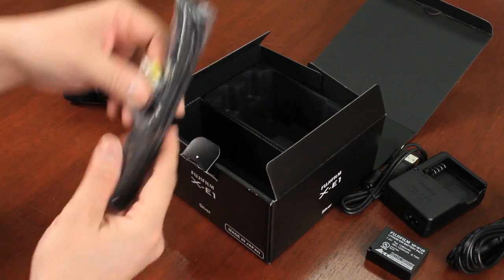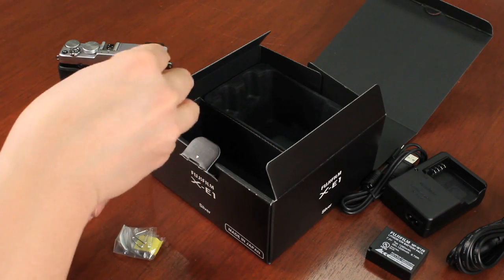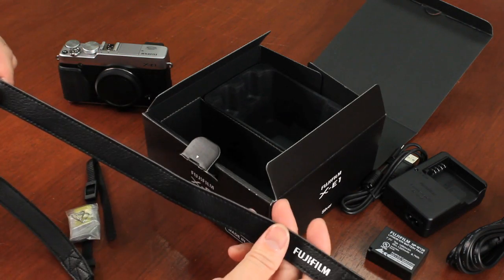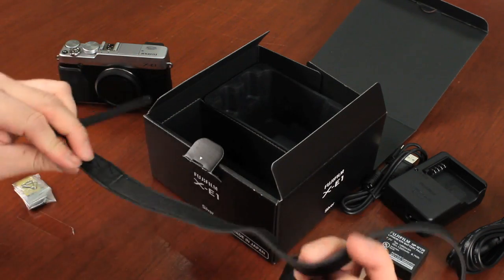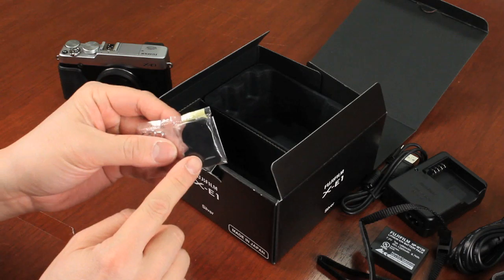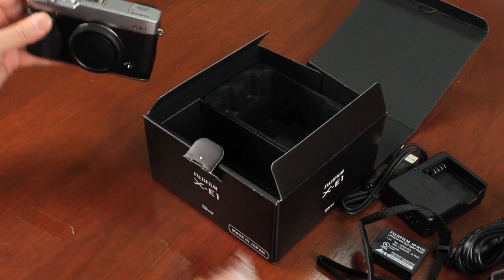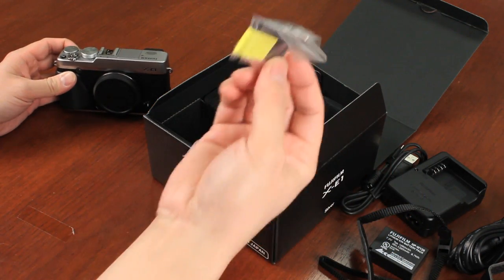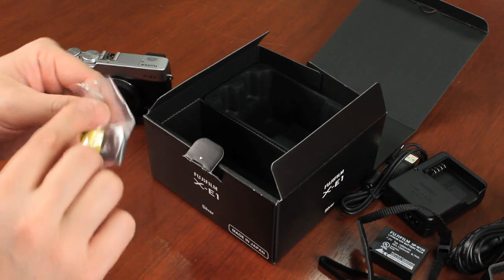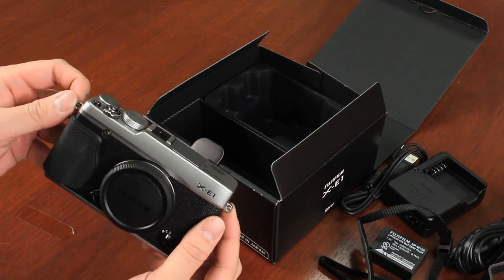In addition to that, you also have these two accessories. One is the strap that's included with the camera, which comes with the proper attachment tools and clips. It says Fujifilm on one end and is blank on the other. You also have the plastic straps, protector, and the triangle that attaches to each side of the camera so you can properly attach the strap.